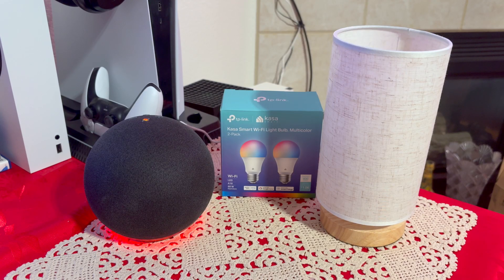Hello everyone. In today's video I'm going to show you how to add Casa Smart Wi-Fi bulb to the Amazon Alexa.